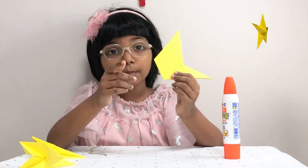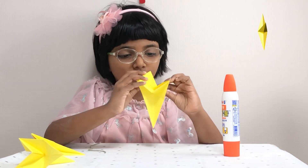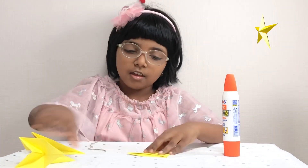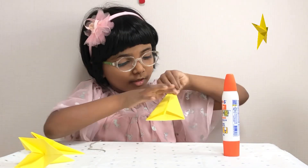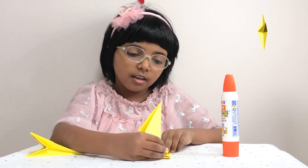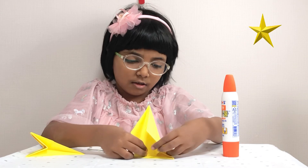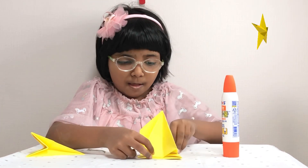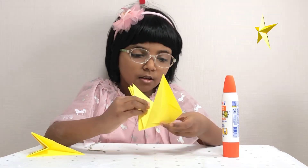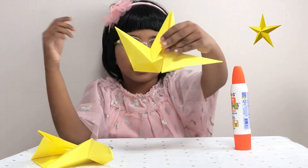Take one of your pieces — you can open it, fold these parts in, and then put it like this. We need to put glue here and stick it, then fix it like this.